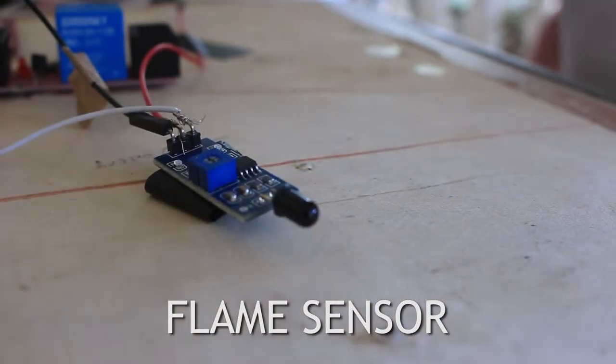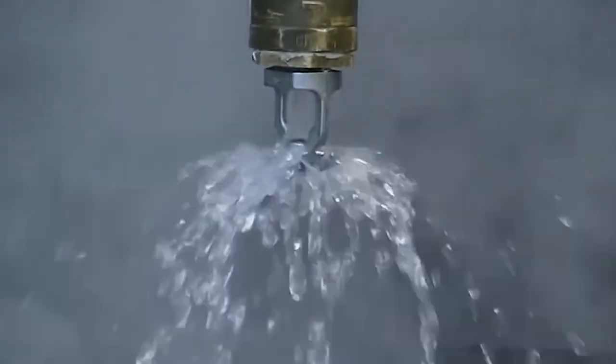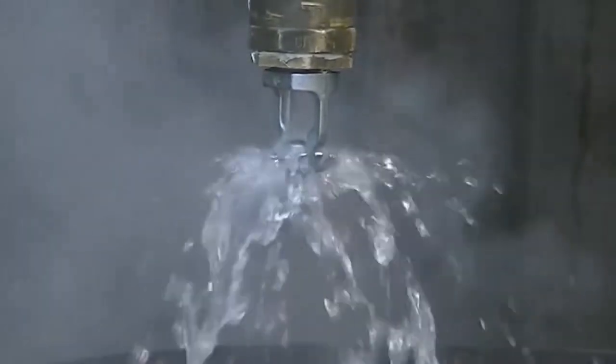Next, the flame sensor will check if there is fire in the area. And if there is, the sprinkler and alarm will be turned on. And if the system did not fully extinguish the fire, then the system will proceed to dropping off the fire extinguisher ball, turning the alarm on, and sending a text message to the owner.